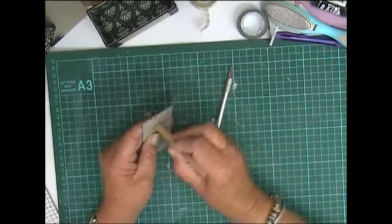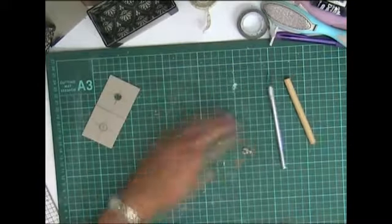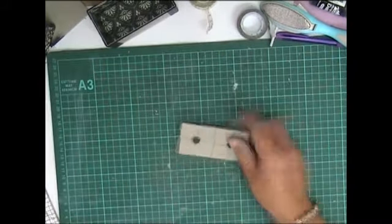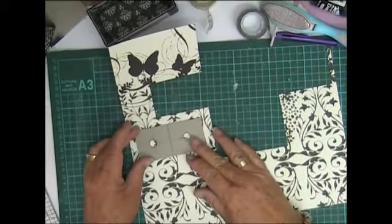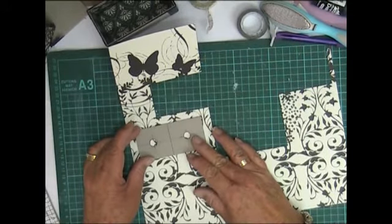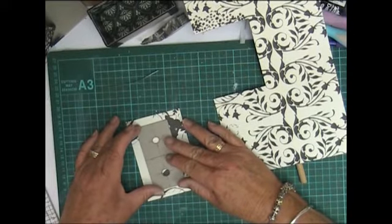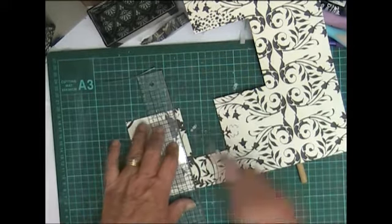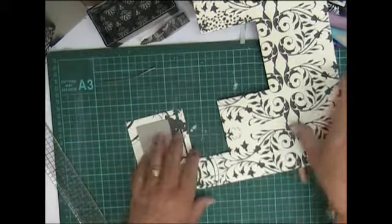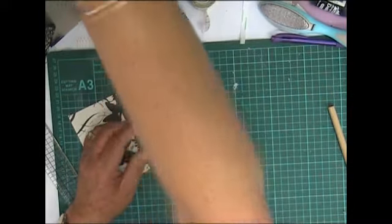That should sit in there nicely just like that, and it will then be glued to the base. Let's do the same to the other side. Now I'm going to take the same paper that we had before and I'm just going to glue it on there like that, leaving about a half an inch all the way around. Let me just cut that off, and then I'm going to put some score tape around the edge.